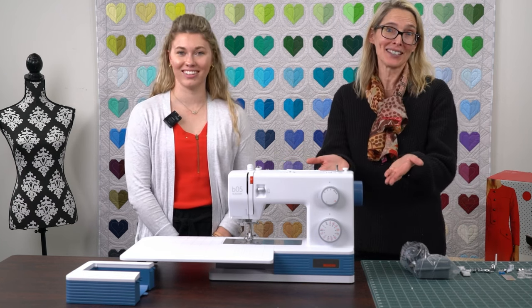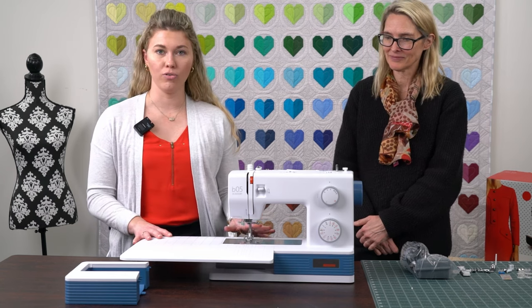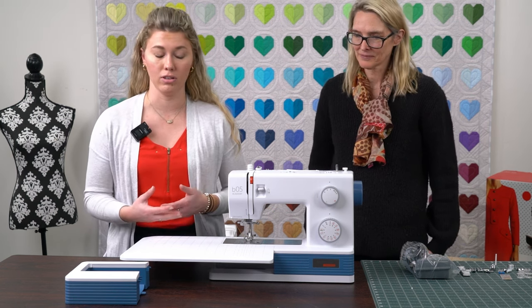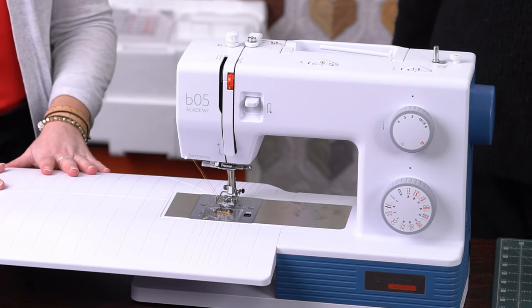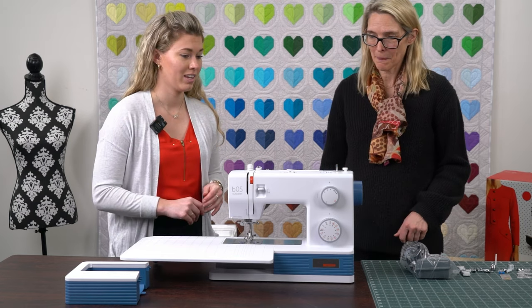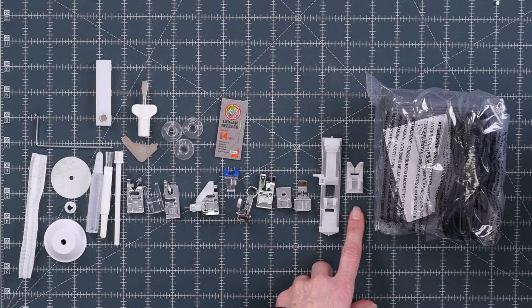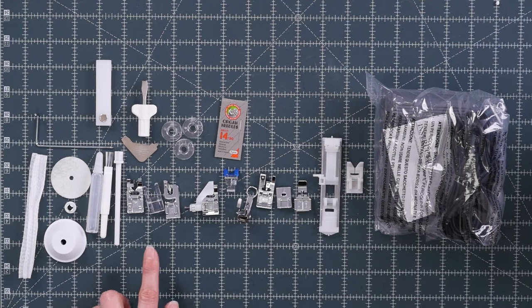We'd like to introduce to you the Bernette 05 Academy. This is not an introductory machine — this is actually a machine that is going to become your workhorse with the most amount of presser feet. The 05 Academy has 1,100 stitches per minute, and it also has half speed so you can reduce the speed if you're working on thicker projects. You also have the finger guard on the machine to protect from getting your fingers under the presser foot. You have the extension table that comes with the machine for bigger projects, 30 different stitches, and up to 6 millimeter stitch width. It is a drop-in bobbin. The accessories include the zigzag foot, zigzag foot with nonstick sole, buttonhole foot with slide, zipper foot, invisible zipper foot, overlock foot, blind stitch foot, darning embroidery foot, button sew-on foot, hammer foot, open embroidery foot, and the edge stitch foot.